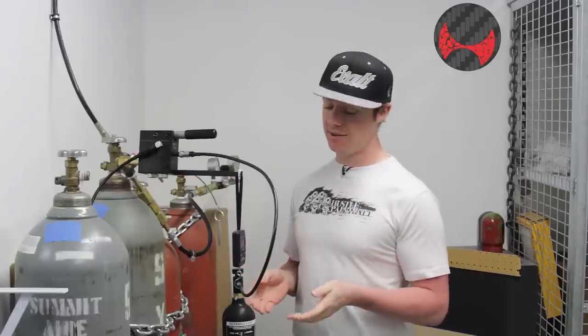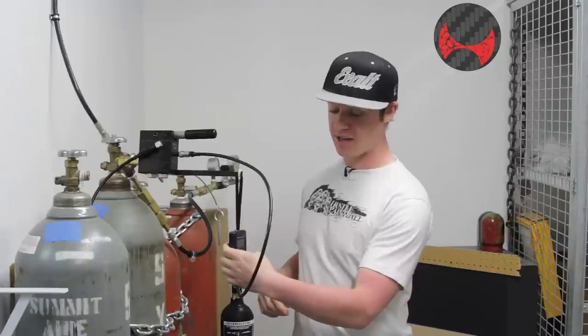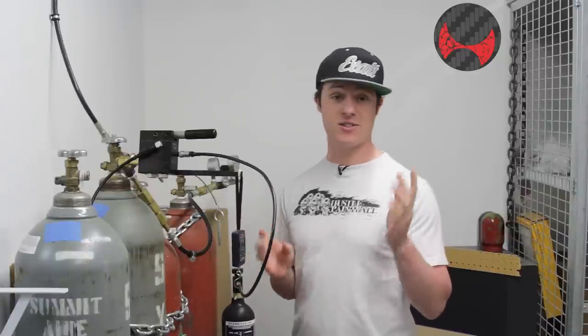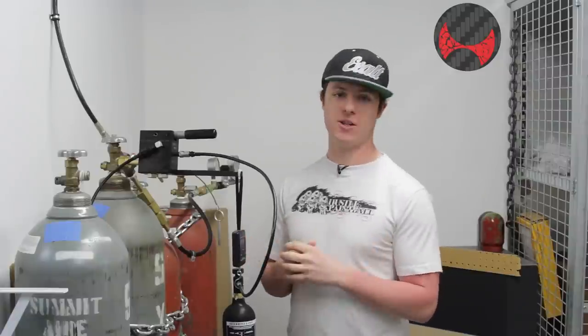How do we do this? Since CO2 is measured by weight, you need a digital scale like this. They do make analog ones — they suck, they have springs in them, avoid them. Those things are only marginally better than guessing.